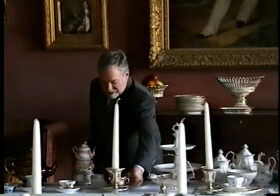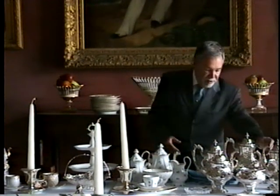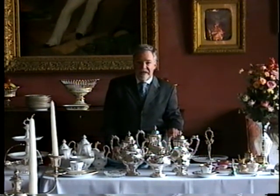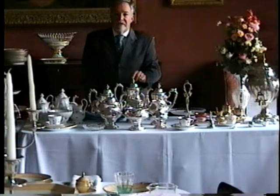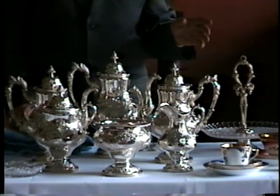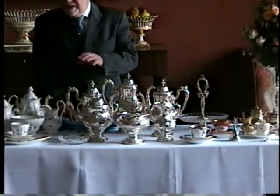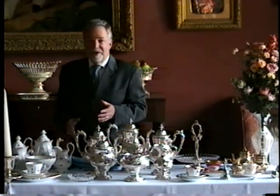There would always be a table where the hostess would have a tea service on it. In the great houses, you had something like this — a sterling silver tea service made in Philadelphia by George B. Sharp between 1850 and 1860 for Bailey & Company, which became Bailey & Bankson Biddle. This would have been for a very wealthy household. These sets sometimes came with a hot water kettle and sometimes did not. It became a very involved situation because the hostess is the one who served and prepared the tea.